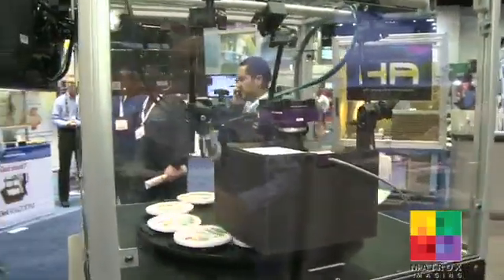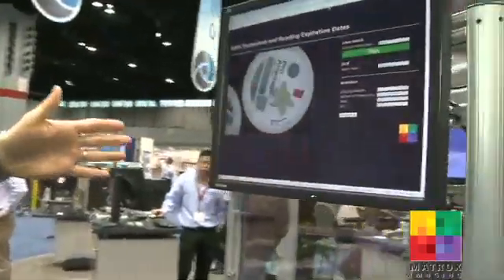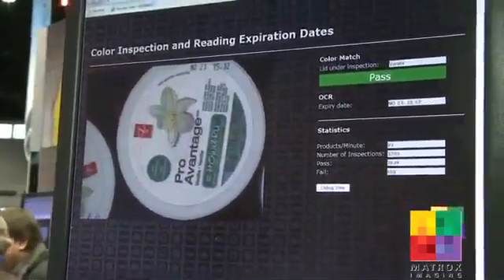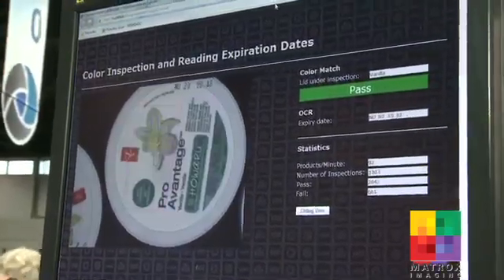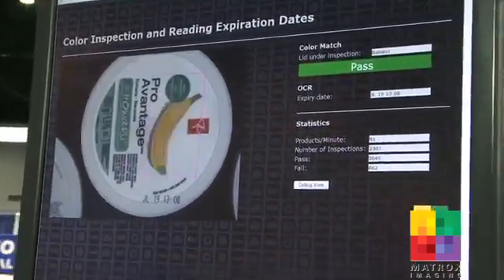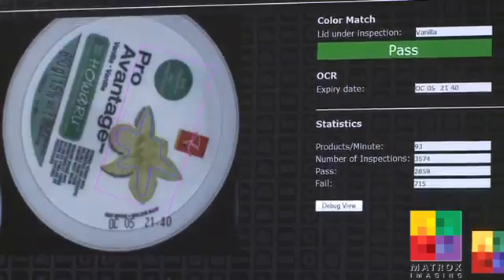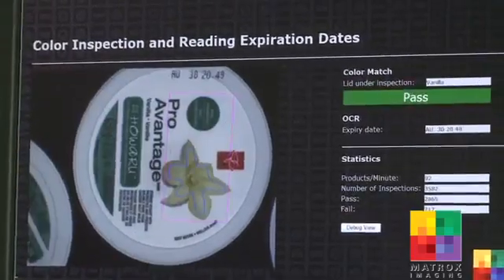The user interface on the other side basically shows what an operator would see. We have all the information displayed, including the actual images with overlays of where we have located the banana's color. We also have pass-fail indicators to show the operator the status of the operation. With Design Assistant, we're able to do multiple operations at once — at the same time, we're also verifying the text, which is the expiry date printed on the labels themselves. So we're doing color matching and OCR inspection on these labels. If you'd like more information about our products, you can visit our website at www.matrox.com/imaging.